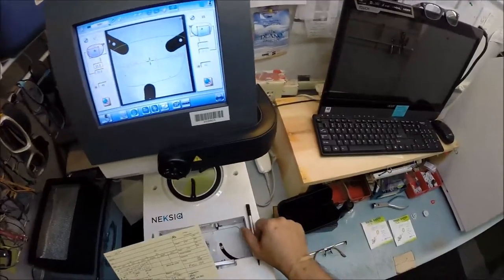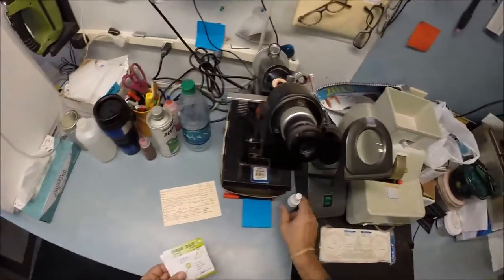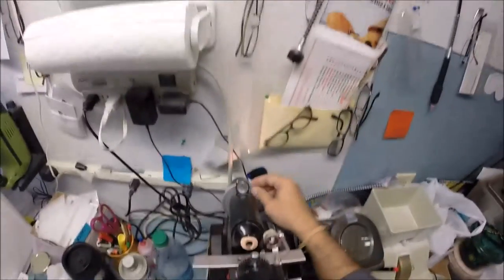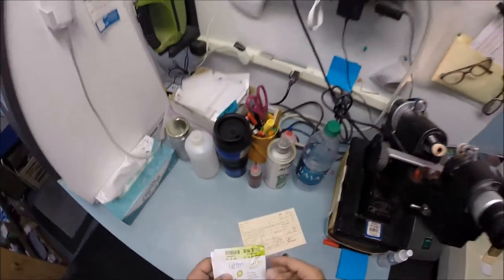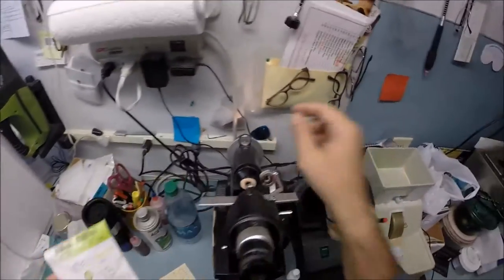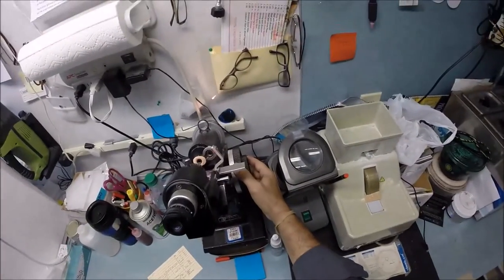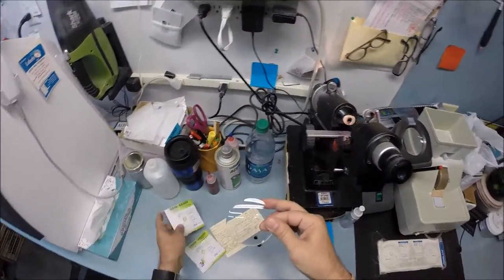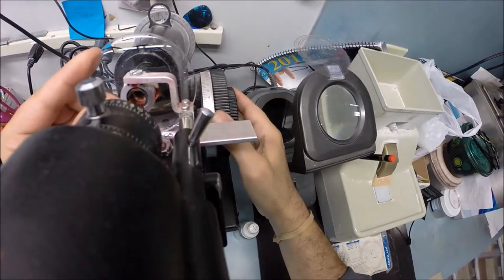Let's come down to the lensometer and get your lenses dotted up. Let's turn it on and get everything zeroed out. I'm going to put the axis wheel on five. Your prescription reads minus one and a quarter, minus one at zero-zero-five. I put the power drum on minus one and a quarter — your spherical component — and make sure everything's zeroed out. Now I take this out and put your lens in, rotating it until the sphere power comes in clearly, finding the optical center.